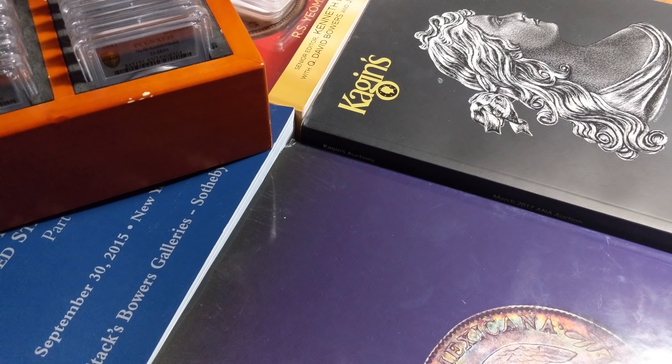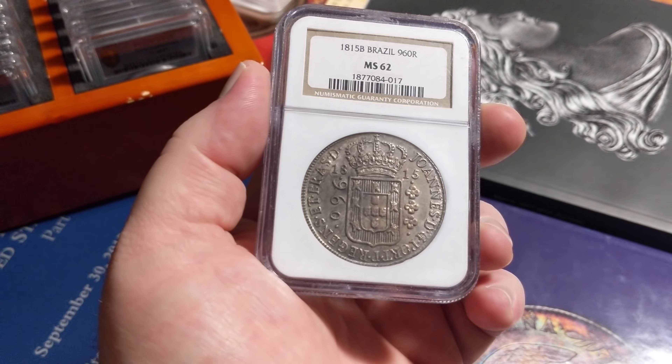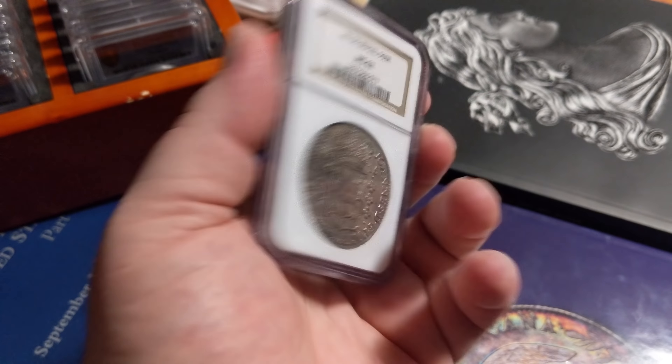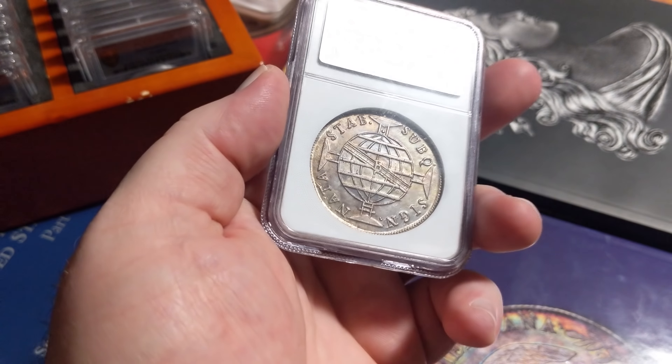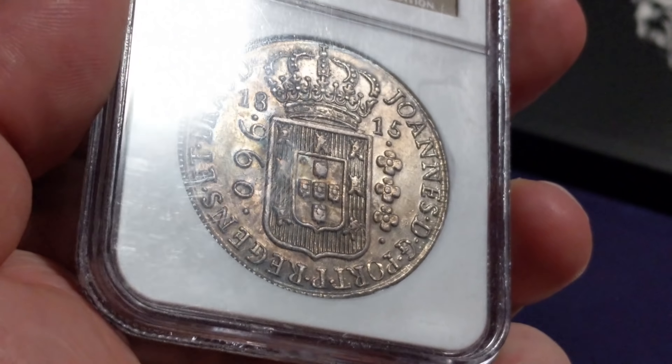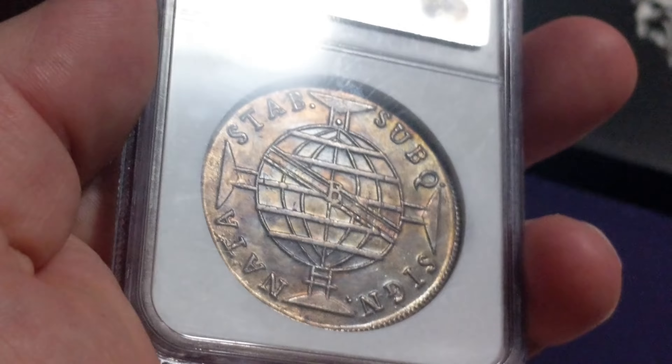Sticking with Brazil — 1815 Brazil 960 Reis, MS 62. I loved it mainly for the color and original surfaces it has. The only thing that really holds it back is subdued luster. The coin is incredibly well struck, especially for the type, which are generally overstruck on eight reales. You see a lot of that pop through and affect the design. This one's just absolutely immaculately struck up for the type. The fact it's a little subdued on luster — I could deal with that. Very neat, and not all that expensive.